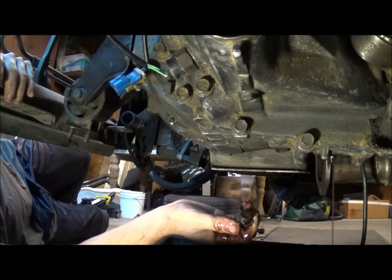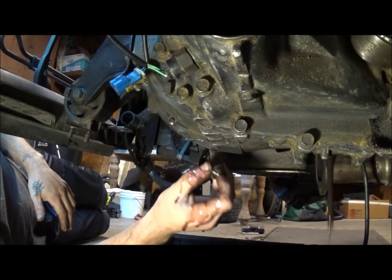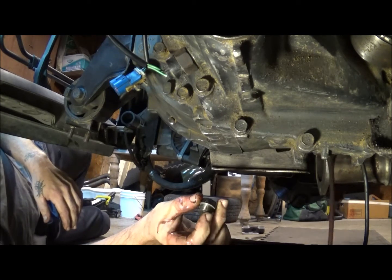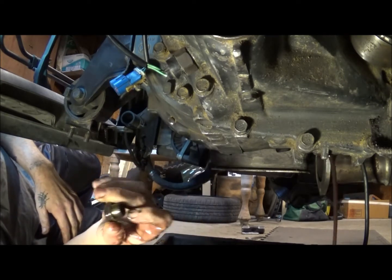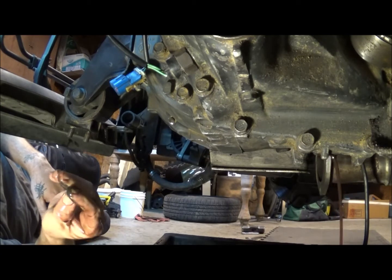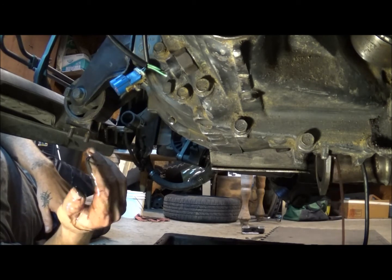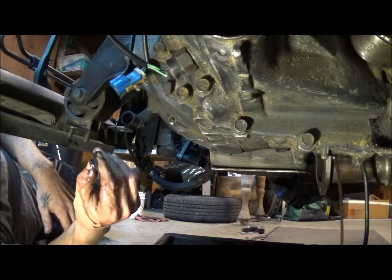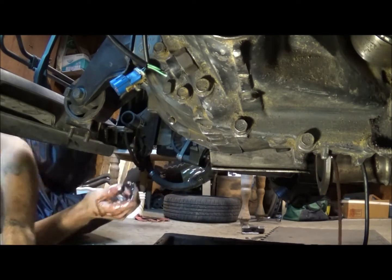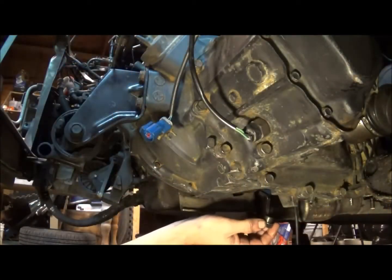We'll get rid of all that. I went ahead and got a gallon so I can just refill it. We'll let that drain out here, make sure that's clean, and then we'll go to put it back in. We had a little grease in it too. Not sure what that is, but anyways, as you can see there's quite a bit in there. We'll bring you up here while that's draining — it should be good.